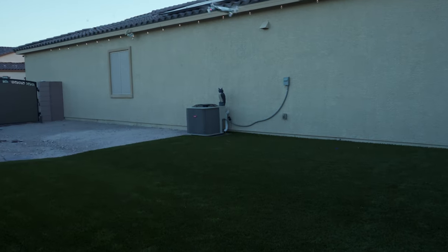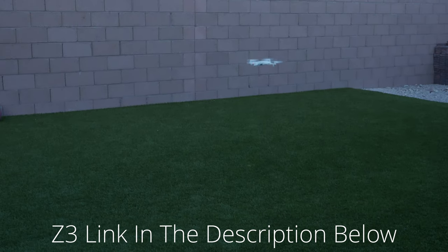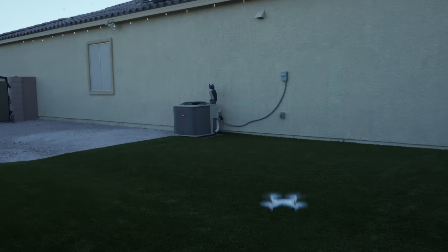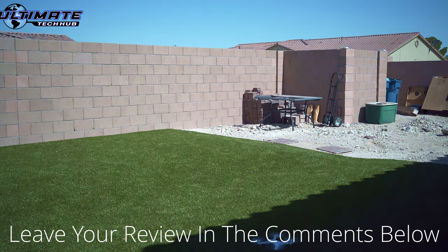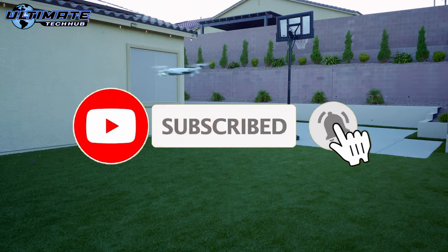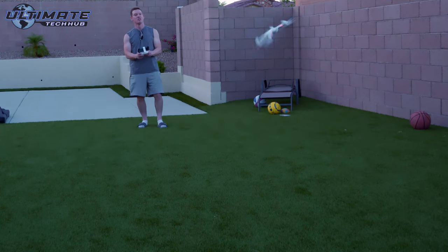There will be a link in the description below to where you can buy this drone. After you buy it and test it out for a couple of weeks, make sure to leave a comment below on what you think. Make sure to like and share this video, hit subscribe — it's free — and I'll see you in the next video. Peace.